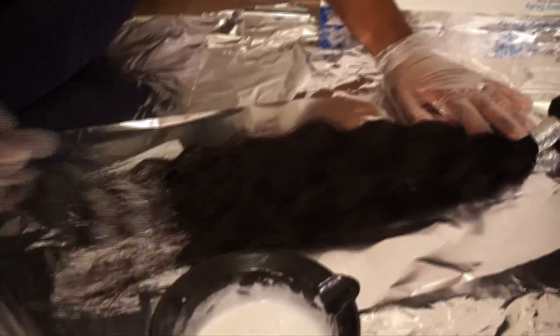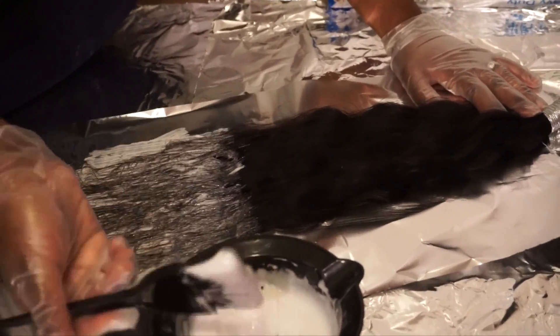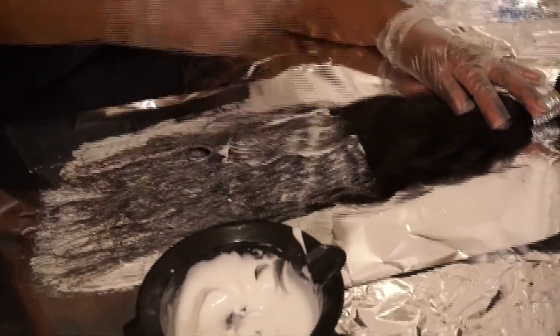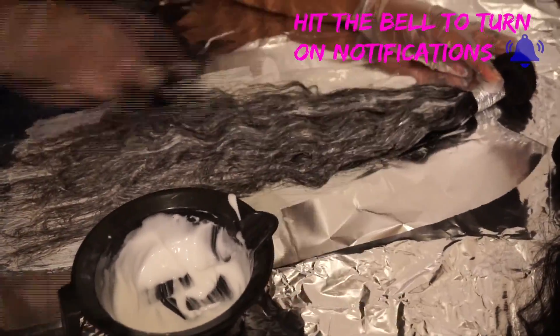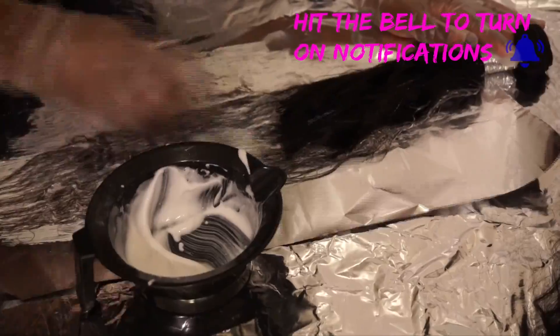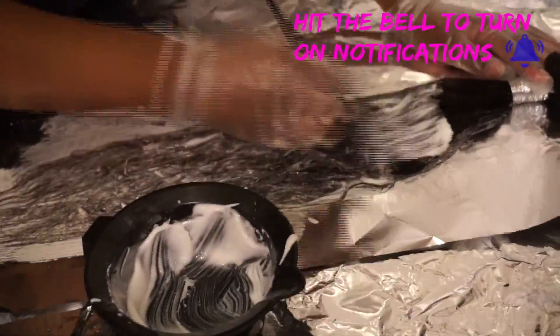Now we're applying the bleach to the hair — it's a pretty simple process. Start from the bottom and work your way up. We decided to keep the hair contained in the bundles as they arrived, since it's easier to work with than unraveling it. Make sure you get the front part, then turn it over and get the back as well. Go within the bundles to make sure you don't have any dark areas, because you'll really be able to tell once you apply the color.